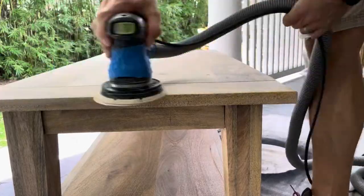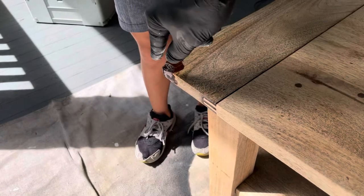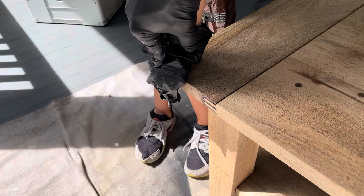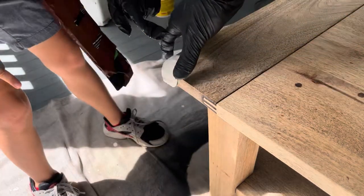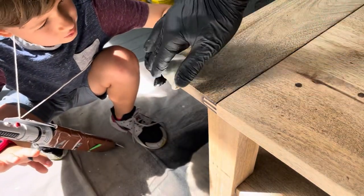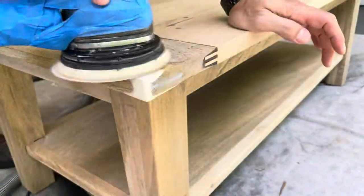If you have any repairs, make sure to get those taken care of before staining, and use a stainable filler. For that, I got my seven-year-old's help — pressing and smushing the filler into place. After curing, I sanded the repair smooth and was just about ready for stain.